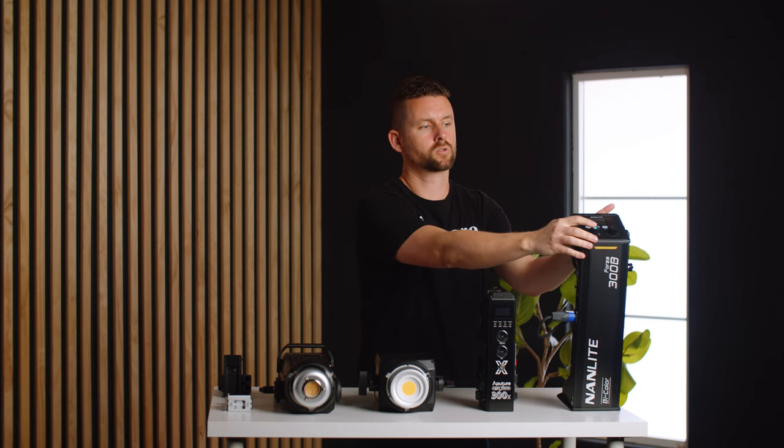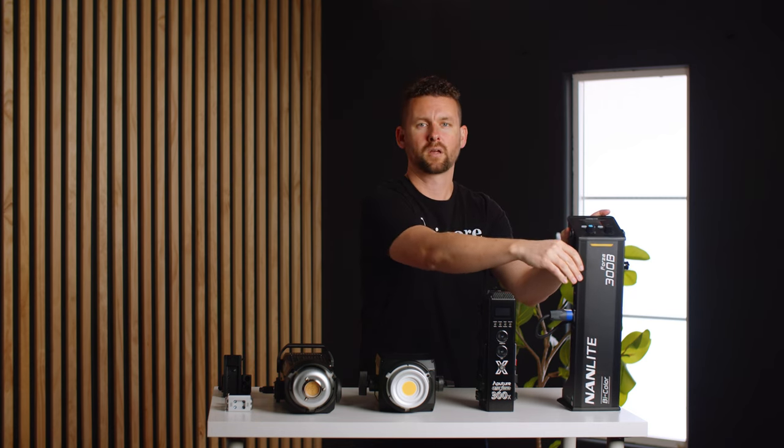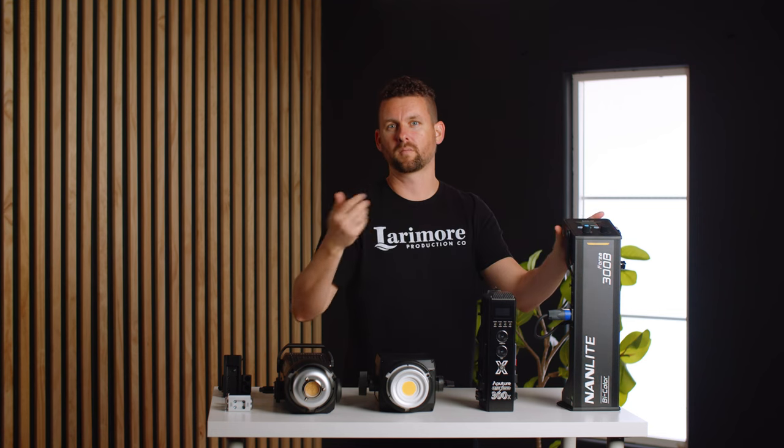It does have a little trigger button on top that adjusts the dim and brightness, and you can click that to turn it off and on quicker. But if you're actually powering up the light for the first time it is a bit slow. The last negative isn't a big one, but the actual power cable that goes to the light fixture is pretty short and feels a little cheap compared to the Aputure ones.